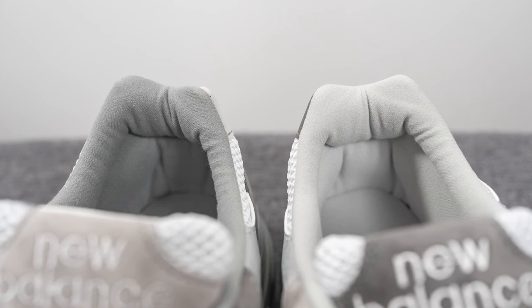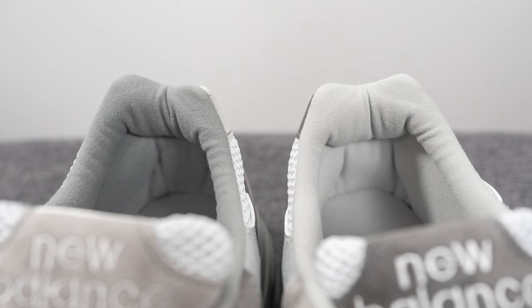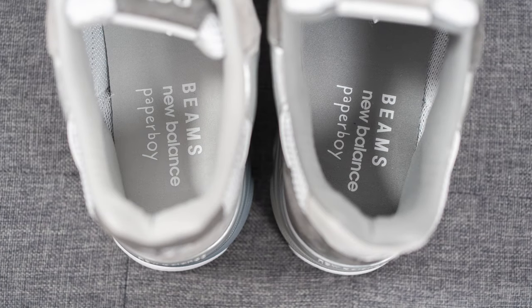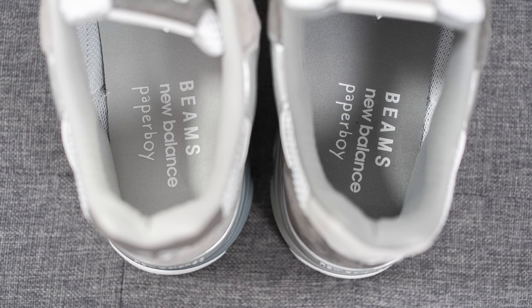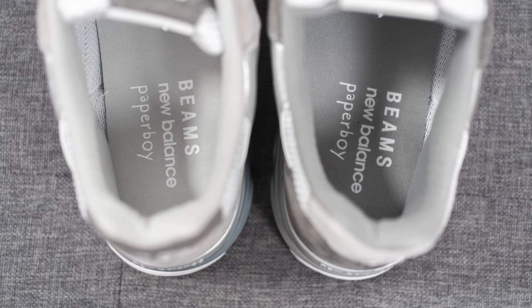The interiors also come in mismatching fashion, constructed out of two different tones of gray textile. As for the insoles, both come with a foam-lined insole also done in a mismatching finish, with Beams, New Balance, and Paperboy branding stamped on the heel in white.